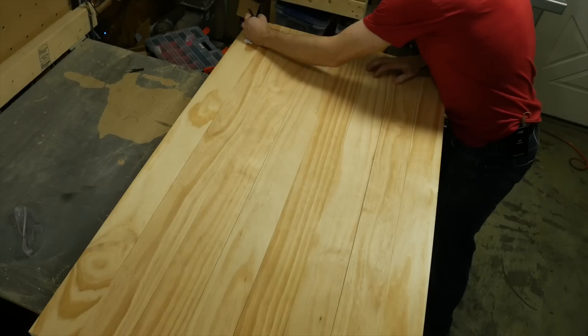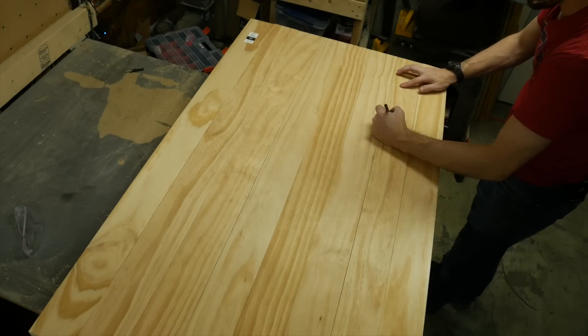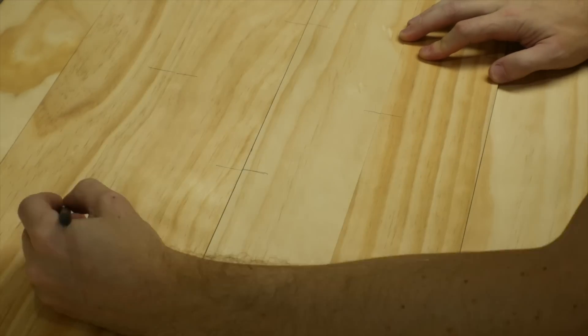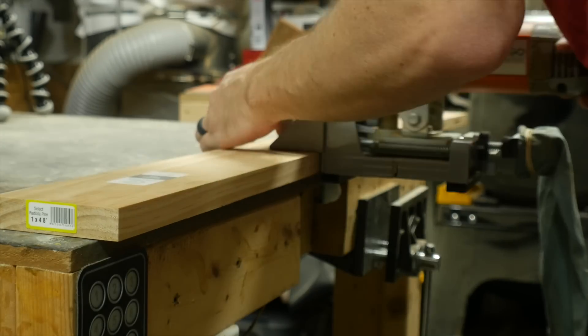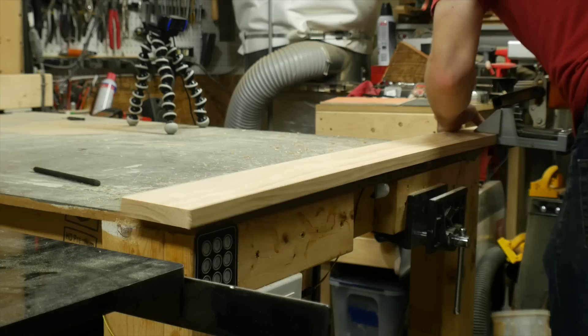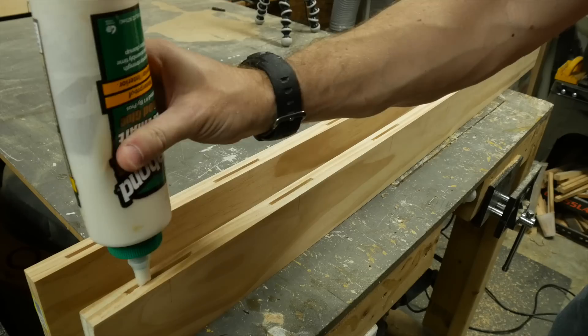I laid them out and rearranged the grain pattern to what I thought would look good. These were going to be connected with biscuits using a biscuit joiner, so I had to make a mark between two pieces anywhere that I wanted a biscuit to sit. On these marks on each piece, I used the biscuit joiner to cut a slot on both sides of most pieces, other than the front and the back.